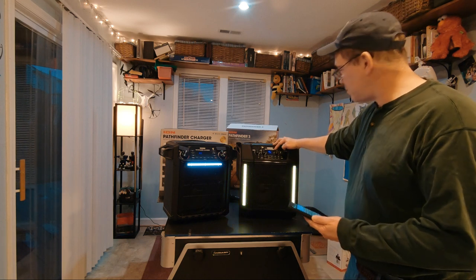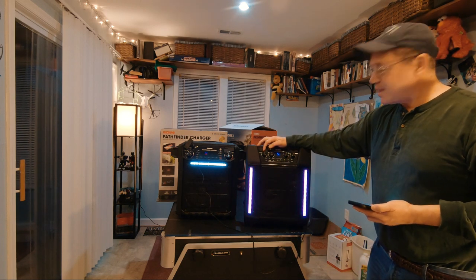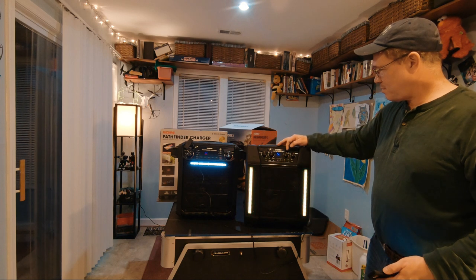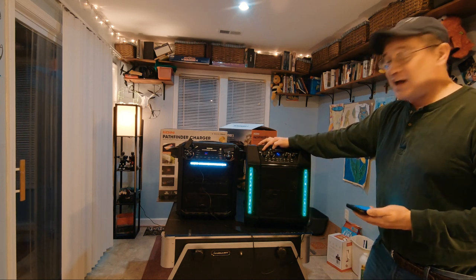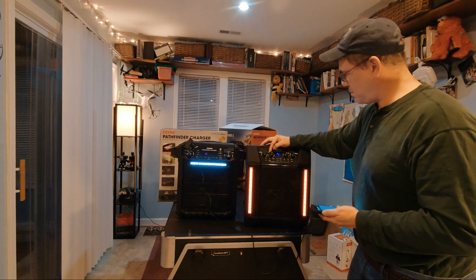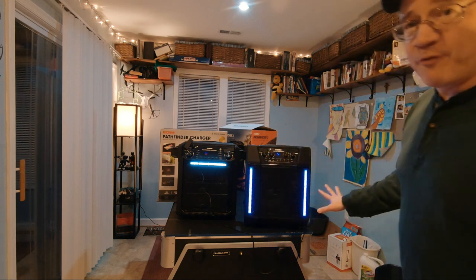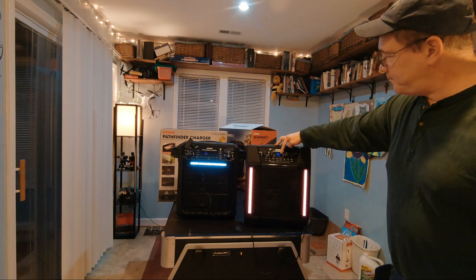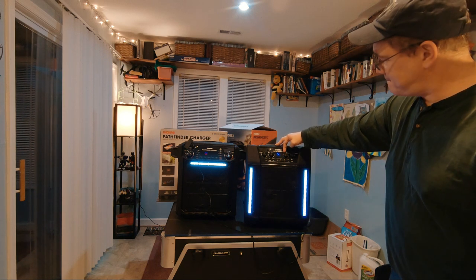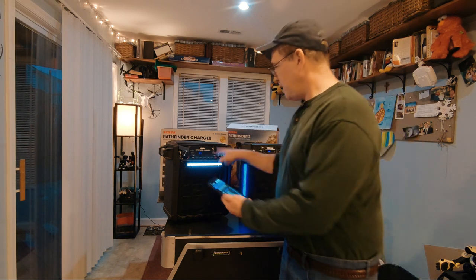It gets pretty loud. I've got it halfway right now — almost all the way up — and that's all the way up. That's pretty impressive. That was the Pathfinder 3.